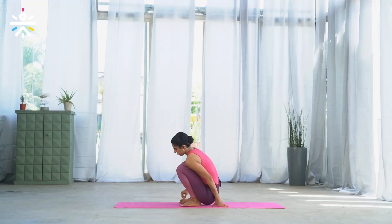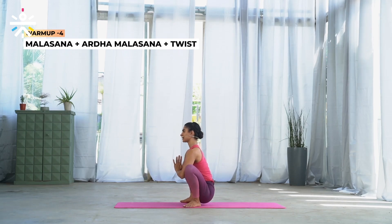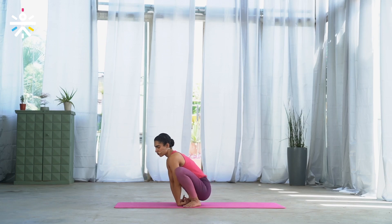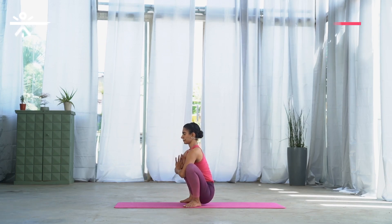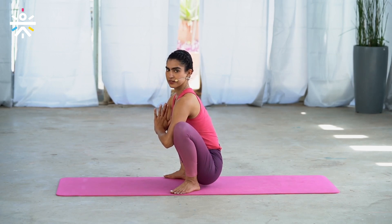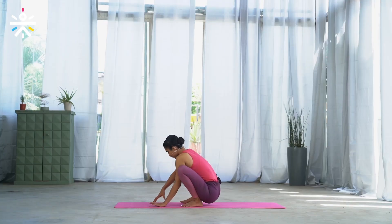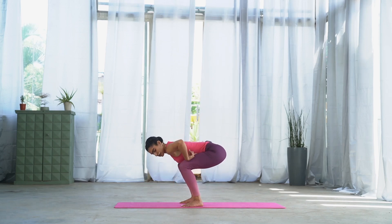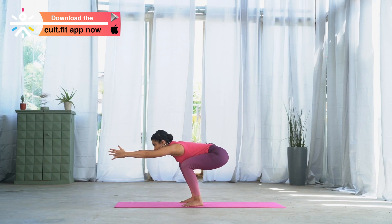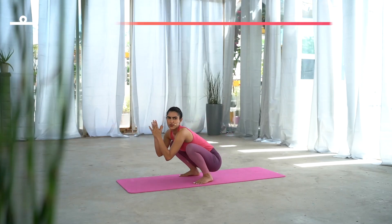Now sit down in Malasana. Move your toes out to the sides, lengthen the back, place your elbows close to the knee, moving your knees out. If your heels are up, feel free to roll a mat underneath for support. Five counts here — five, four, three, two, one. Release your palms down. We'll do a variation to strengthen the legs — toes pointing forward, lifting the hips up, chest close to the thigh, extending the arms forward. Keep your legs strong, five counts — five, four, three, two, one. Excellent. Move your hips back.